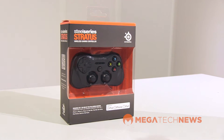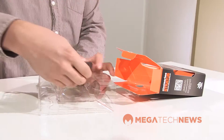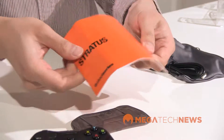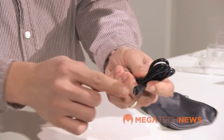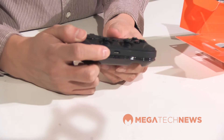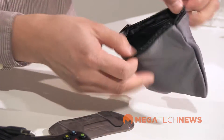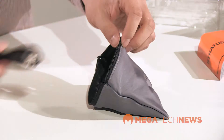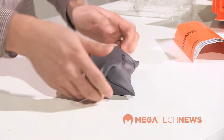The box itself is pretty much what you expect from SteelSeries — it's the black and orange. The first thing you see is the controller itself. You get the main instruction manual, the micro USB charging cable, and you can see the micro USB charging port on the bottom of the controller. There's also a carrying pouch with a nice mesh inside, and there's still enough room to put your micro USB cable in as well. That's a great way to take your controller on the go.